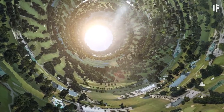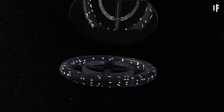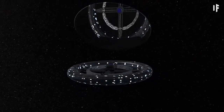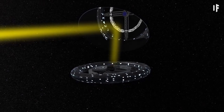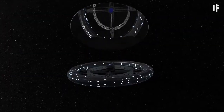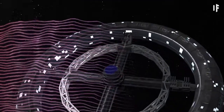The habitat would get all its sunlight beamed down by a large mirror stationed directly over the hub at a 45-degree angle. It would direct solar rays into the smaller mirrors on the outer shell of the Taurus. Those mirrors would also act as part of the shield from all the harmful cosmic radiation.